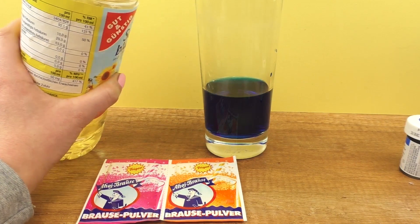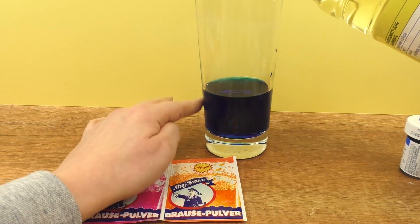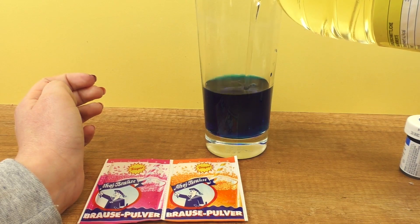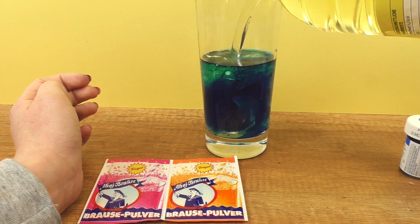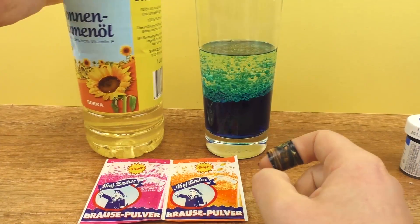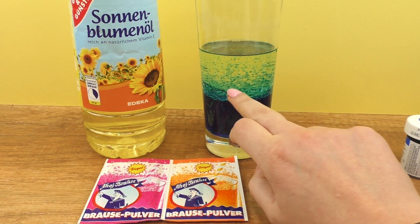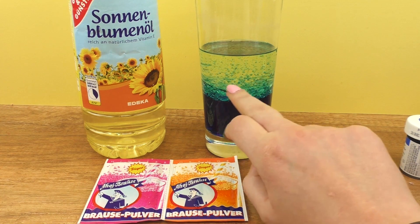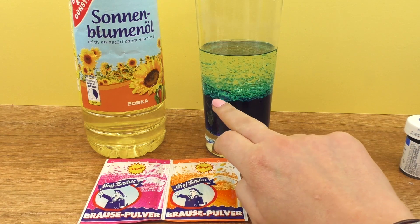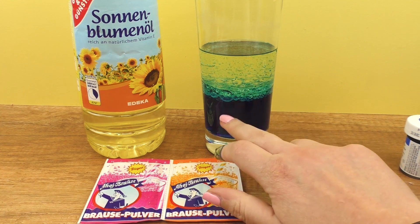Now we need the oil, so around the same amount of oil as the amount of water. And we have little bubbles that keep falling down. This happens because oil is lighter than water and doesn't mix with it very well, that's why it stays on top.